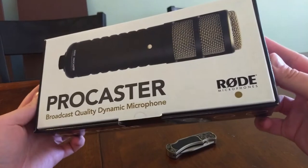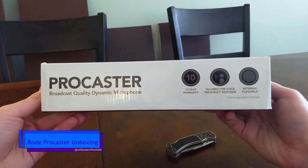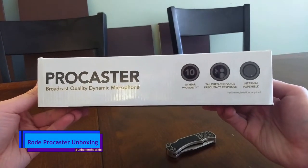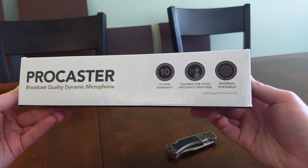This is the Rode Procaster. Let's look at the box. It says broadcast quality dynamic microphone, tailored for voice frequency response, internal pop shield, and a 10-year warranty. Nice.